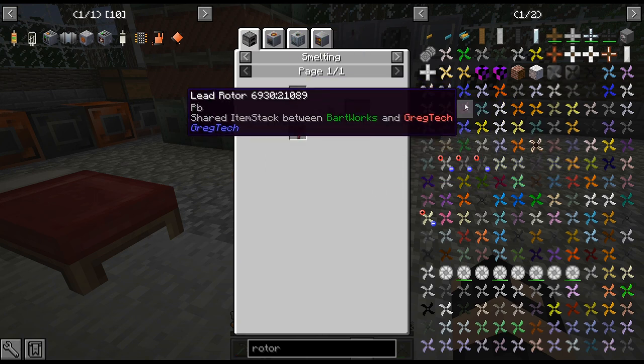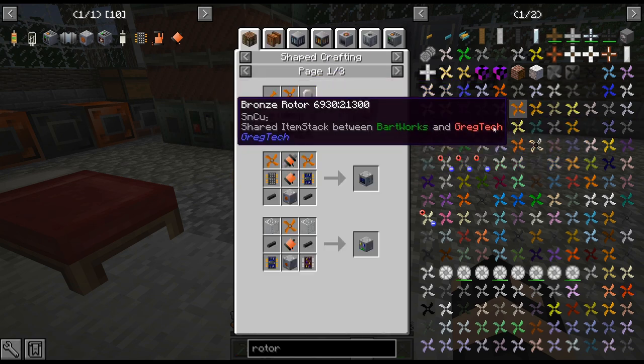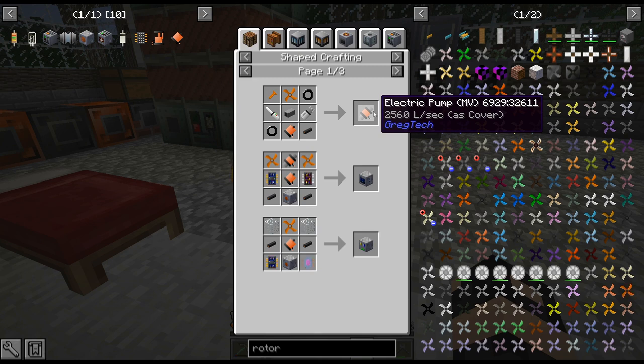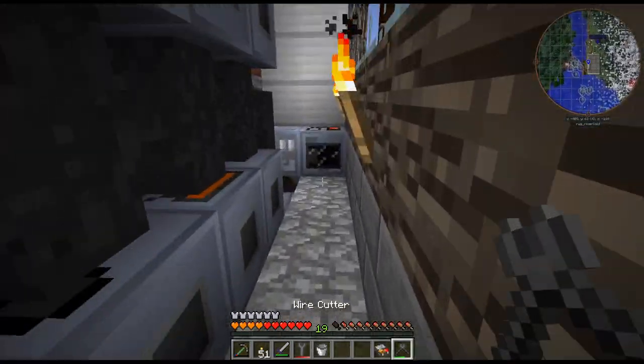The bronze rotor specifically is used in pumps, and we use a lot of pumps, so that's why I wanted to push for getting that set up.